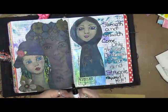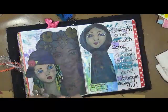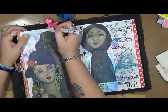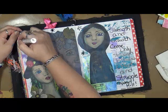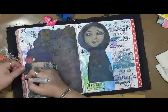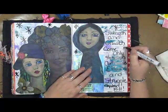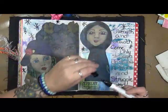'Strength and growth come only through continuous effort and struggle.' Yeah — you can struggle with drawing a face, you can struggle with painting a pretty picture, you can struggle with all kinds of things. I'm specifically talking about art. I'm sure the other contributors throughout this process will talk about other parts of growth. But where I'm coming from is from the art perspective, and had I not continued to do the struggles and the effort, I would not have made it to where I am today in my art journey.